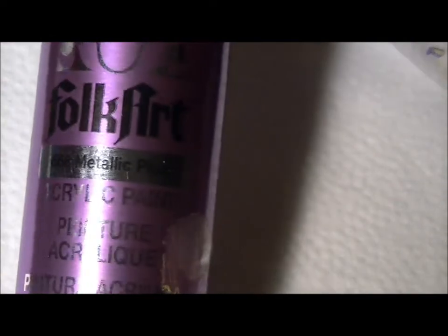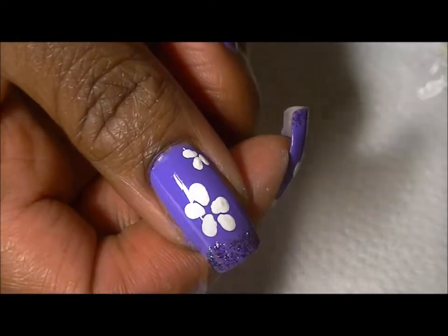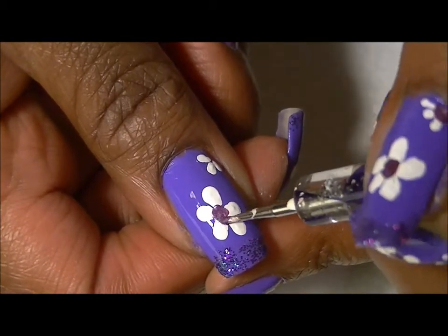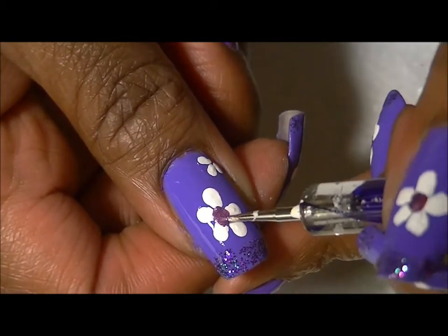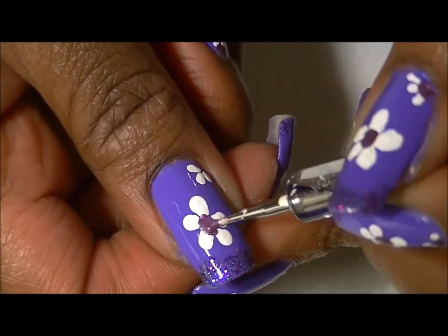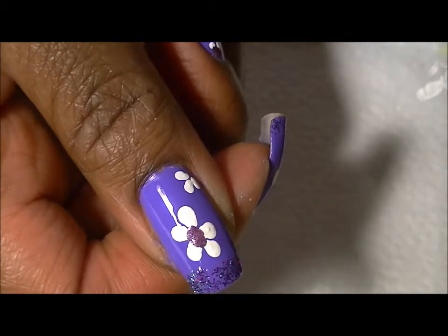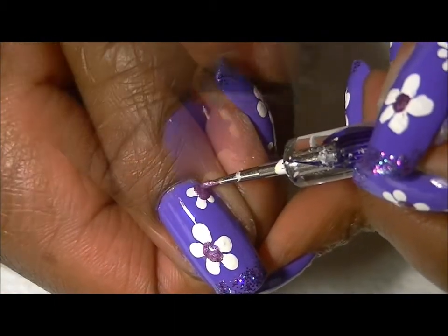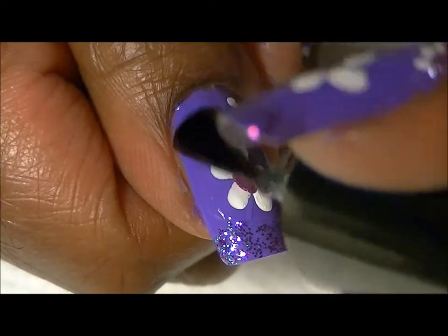I'll be painting the middle of my flowers with this acrylic paint — it is metallic plum. Apply your top coat and you're all done.